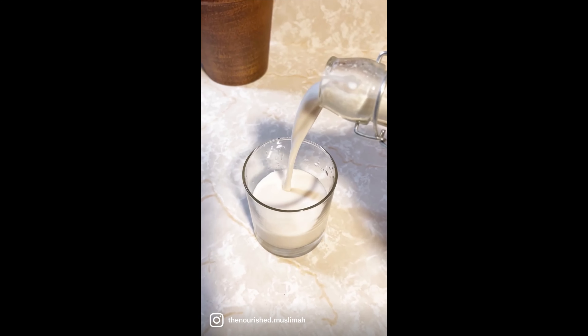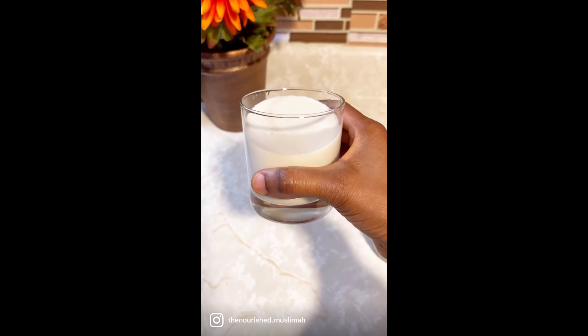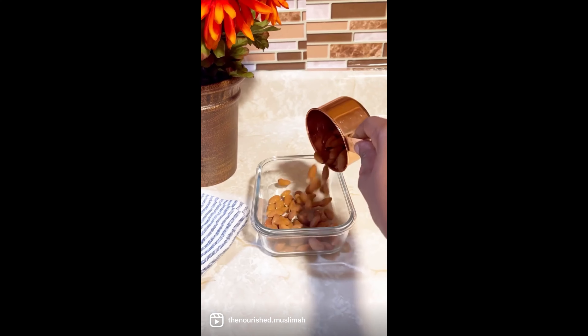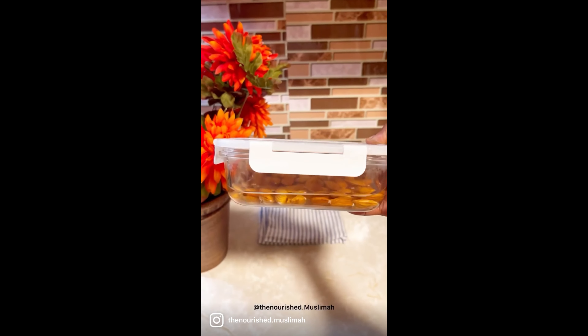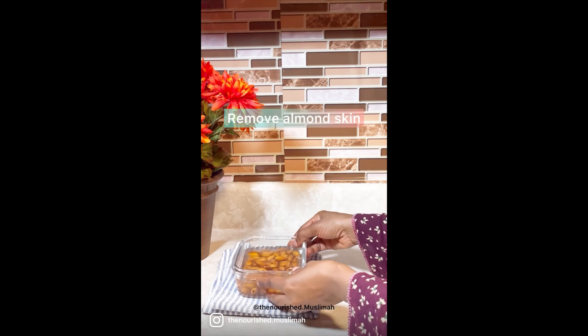After making your own almond milk at home, you wouldn't ever want to buy store-bought almond milk. Add one cup of almonds, soak overnight, and remove the skin afterwards.